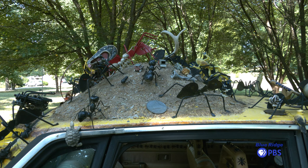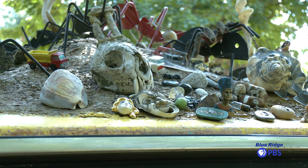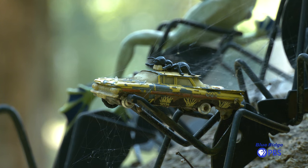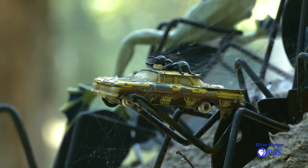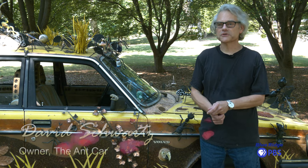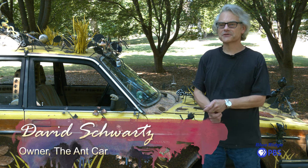The Ant Mound on top is made of four gallons of Bondo body material that you use to repair cars. So it's a solid, solid thing. I guess maybe that's why it's held together so well — it's made with some pretty tough stuff.